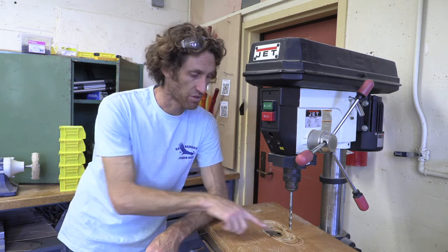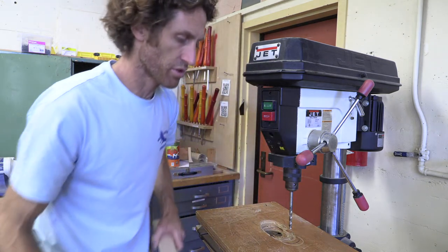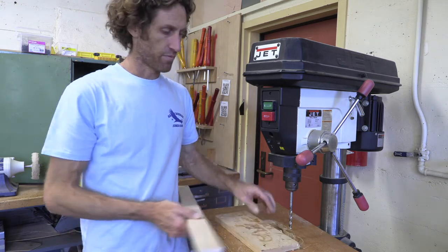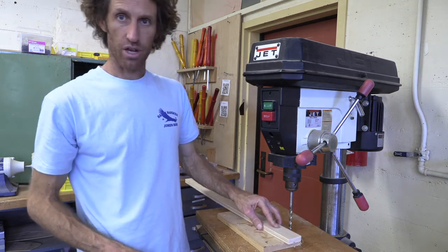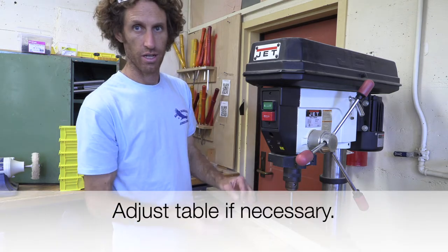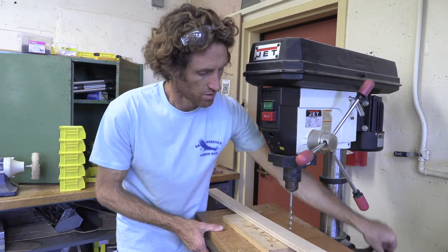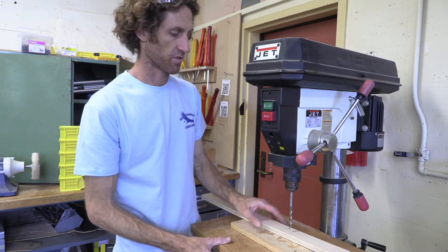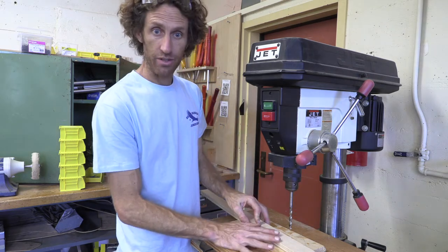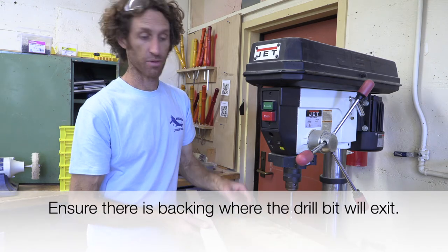Then you also want to check and make sure your spoil board is set correctly. For practice drilling, you can find a scrap board and put your piece on top of it. My drill bit is now in a bad location because I can't get my material under it, which means I need to drop the table. I'm going to undo my lever — my lock for the table — and adjust it downward enough, then straighten out this table. Make sure you lock that column lock. Now I've got my table in the right spot, my piece, and a spoil board under it so that when I drill through, it will not go into this piece.